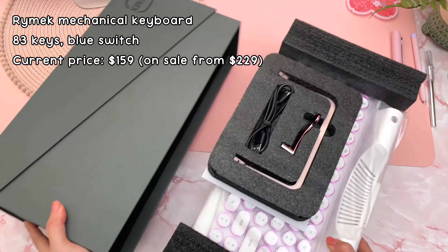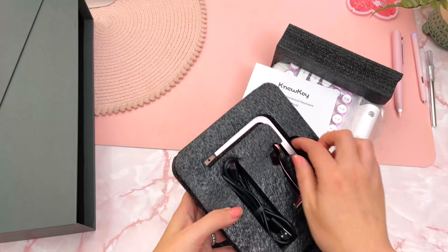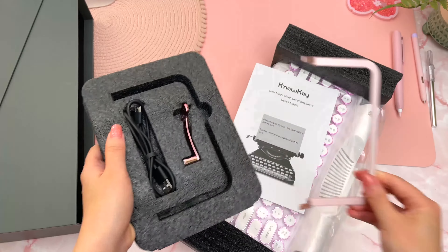First impressions: this keyboard looks absolutely stunning and I love the pink and white color and the retro design that's based on a typewriter.